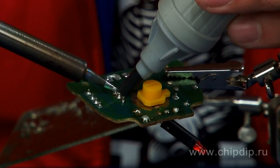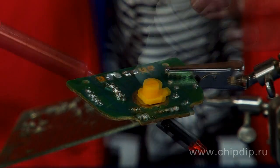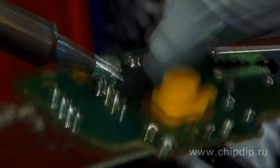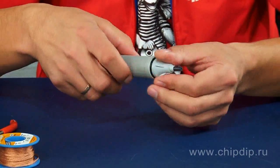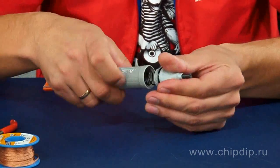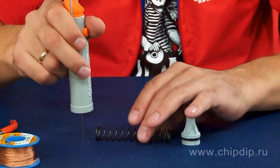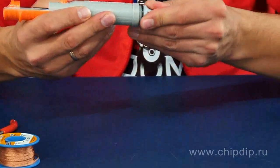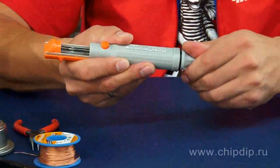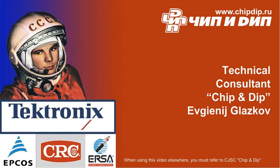Upon completion, put the tip off and remove the solder. This desoldering pump is highly reliable and has a very long life. It is easy to maintain — simply clean and lubricate it as needed.